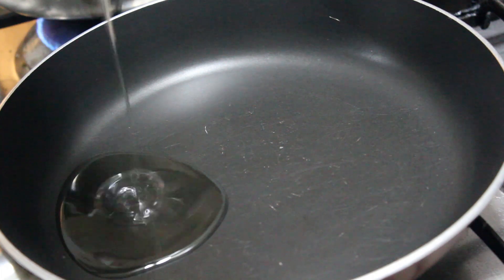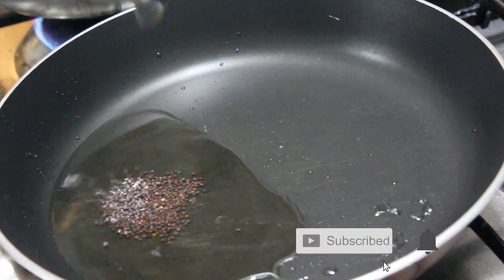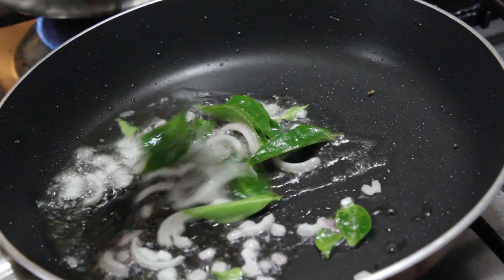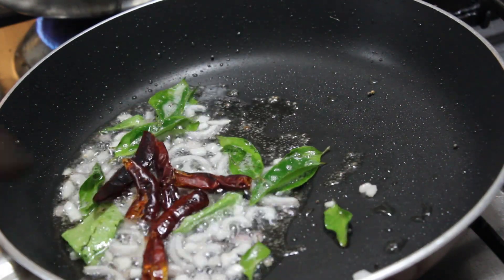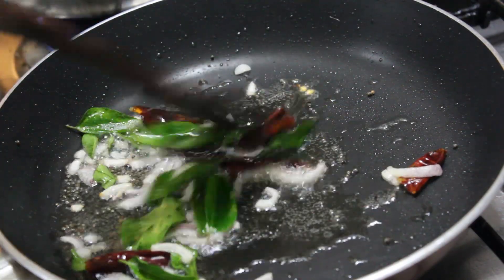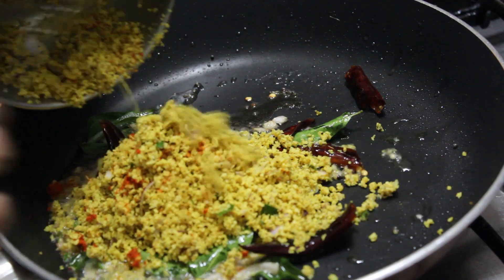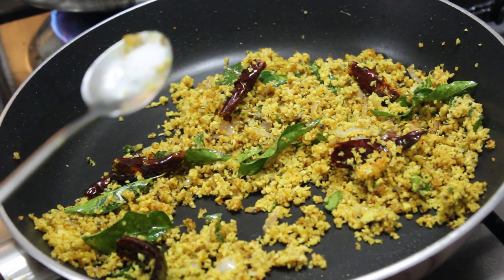Then add 2 spoons of fry pine. Add 1 teaspoon of a cup. Add 2 teaspoons of a cup. Add 1 teaspoon of fried rice, add 2 teaspoons of a cup. Now cook it — 1 teaspoon of a cup. Add 1 teaspoon of a cup.